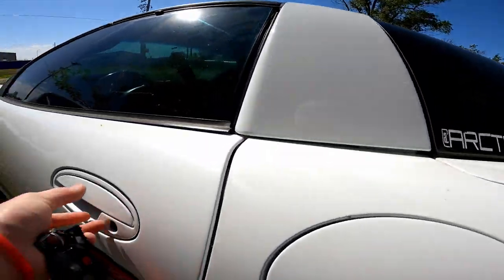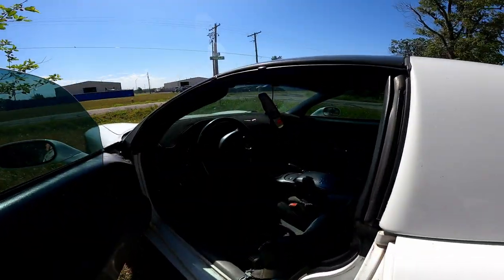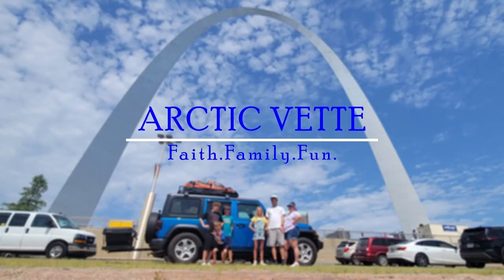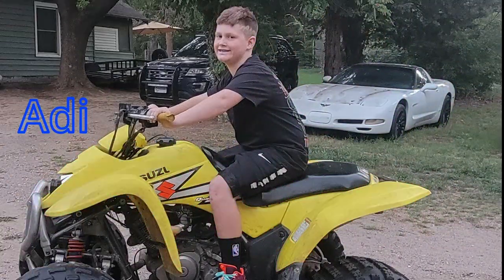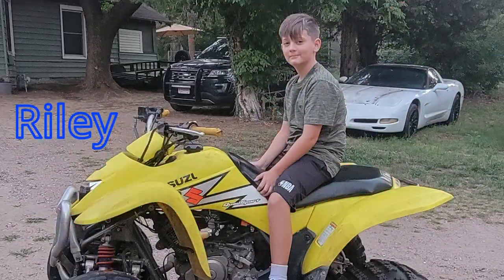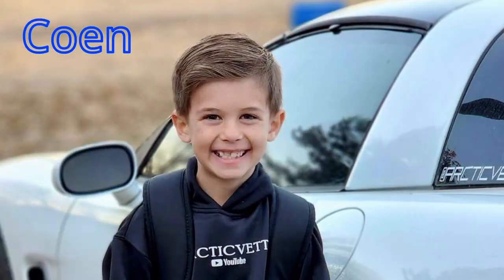Good morning guys, my name is Trevor, welcome back to the Arctic Vet YouTube channel. This is Miss Ava here, and today we are going to fix a problem. It's only like 90 degrees outside.